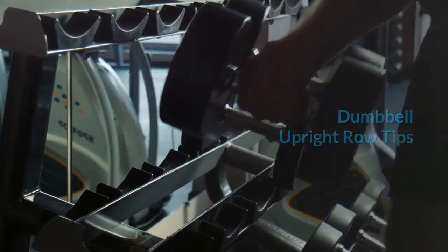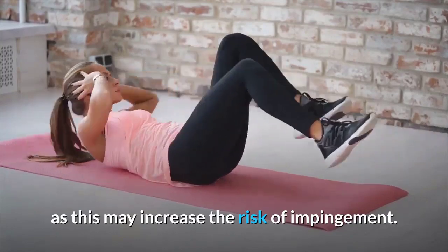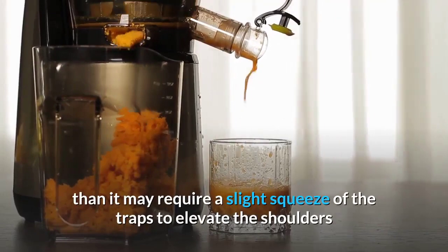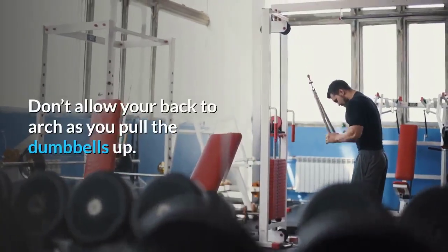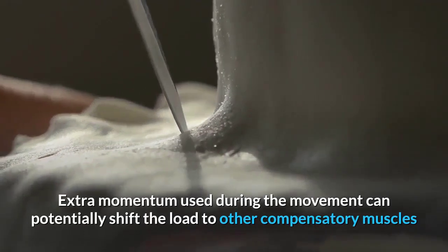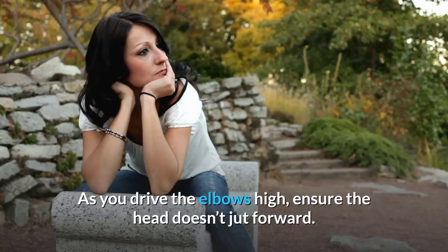Dumbbell upright row tips: Keep the elbows high but don't allow the upper arm to go past parallel, as this may increase the risk of impingement. If you experience shoulder pain, a slight squeeze of the traps may help open the subacromial space. Don't allow your back to arch as you pull the dumbbells up. Limit excessive momentum and ensure the head doesn't jut forward as you drive the elbows high.